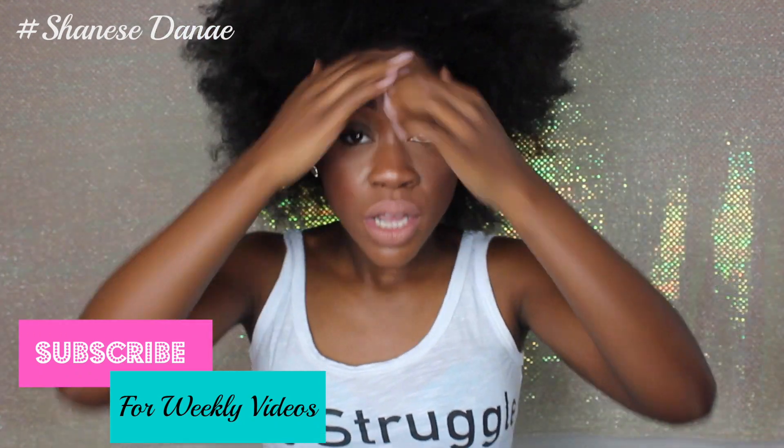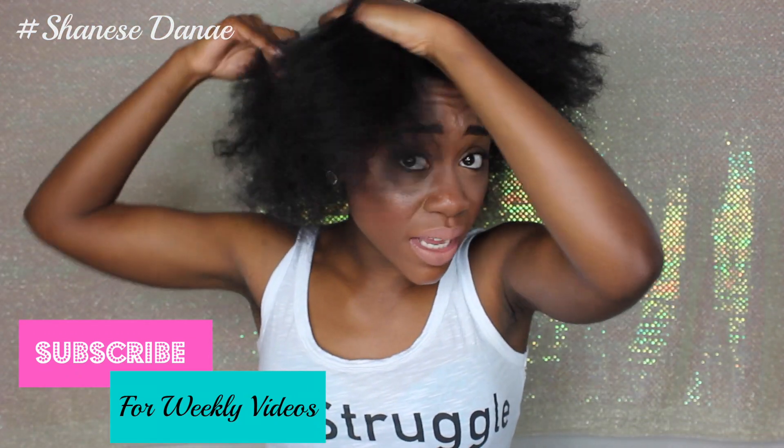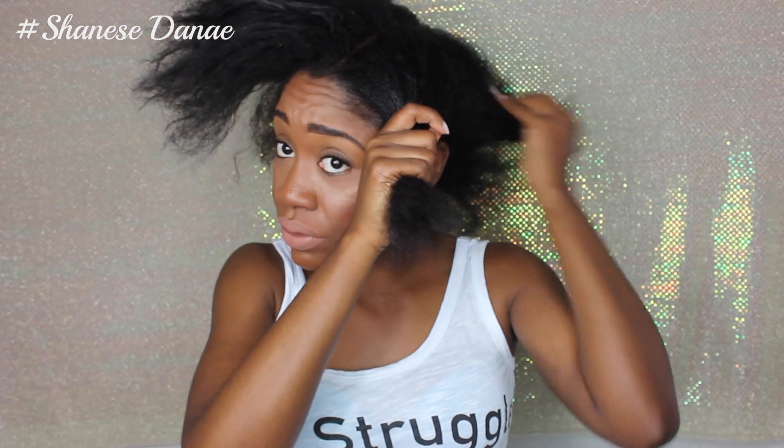I just took out a sew-in, and I think I cut some of my hair on accident in the process. So I just really need to wear my real hair out and get it back on track.